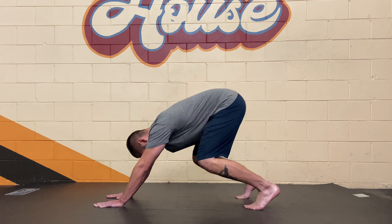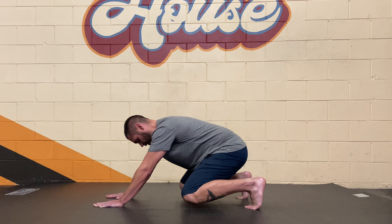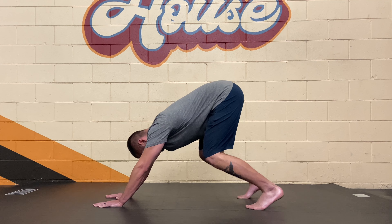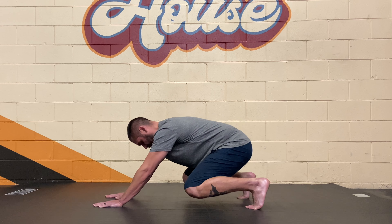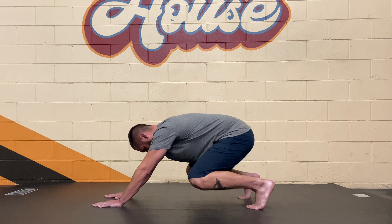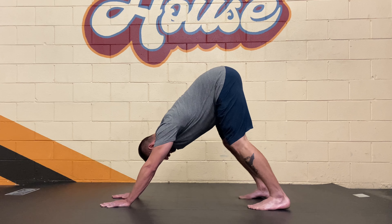Now the knees are going to come off the ground. Bring that butt up in the air and go back and forth a few times. Lift the heels as the butt goes down, then drive the heels down as the butt goes up into down dog. Nice and slow, nice and controlled. Feel the ground being squeezed in between your upper and lower body and left and right side. Squeeze that earth.